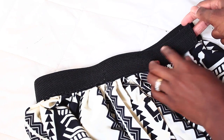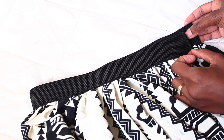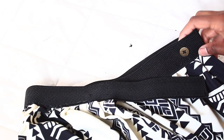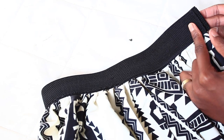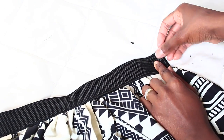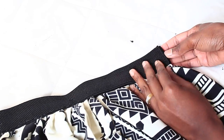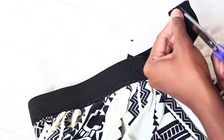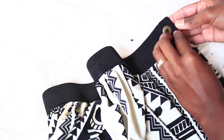Now I can add a button on the end — this will show through. You could have done buttons where I put the hook instead of using a hook at all; I just wanted to try the hook. Sew on your button, find your spot, make a little hole on the outside so it can fit through. It's pretty straightforward and based on your body and where you want things to sit.